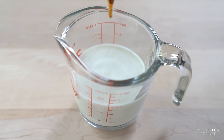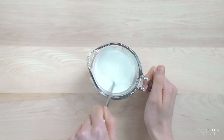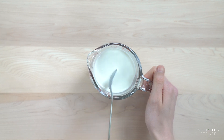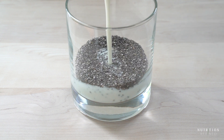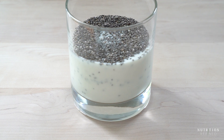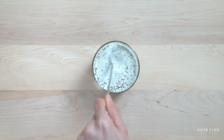I'm also adding cashew yogurt to increase the protein content and leaving out any sweetener because I don't think it's necessary. Mix the liquid ingredients together and pour them over the chia seeds. Stir until well combined and check for any clumps — if the chia seeds stay clumped together they won't properly absorb the liquid.